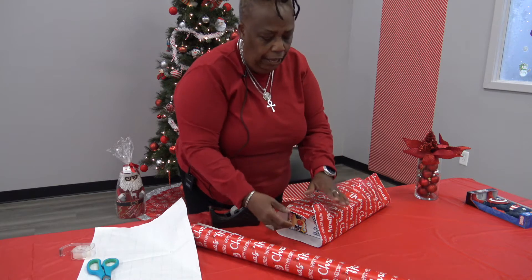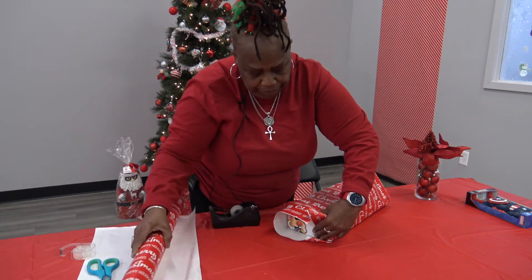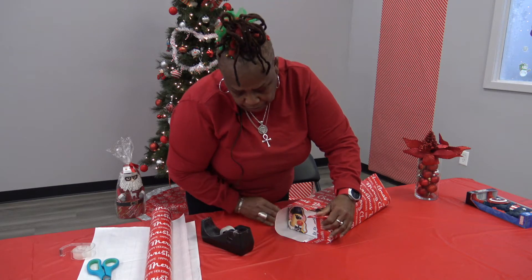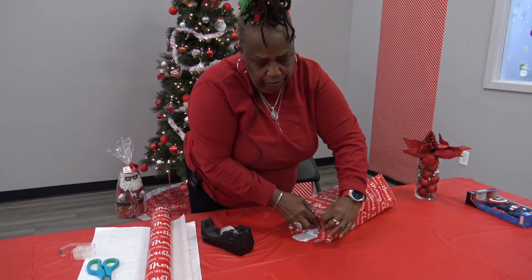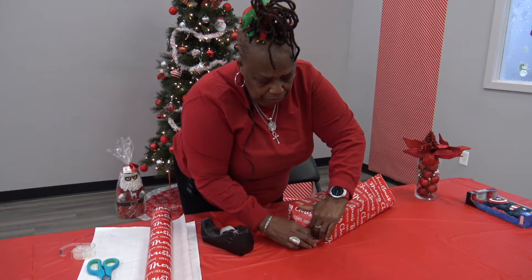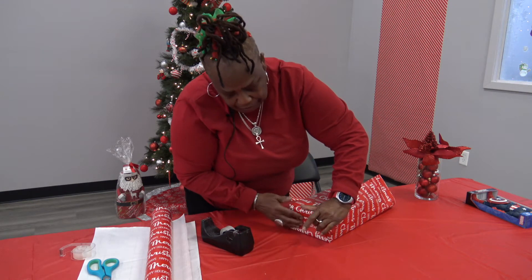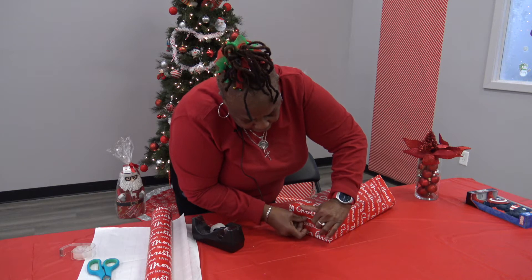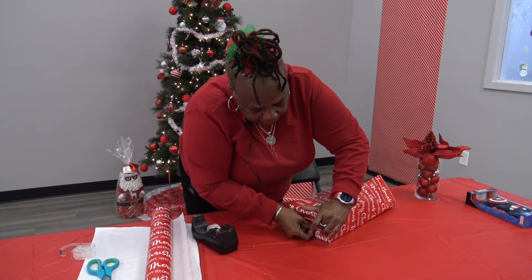We're going to fold this side first before we cut. This side can be folded like this — you're going to go in like that and you're going to crease. You don't want to use a lot of tape either. If you notice, I'm using little pieces of tape. See how that goes — let's knead it in, and then you're going to come up. You're going to use a little piece of tape — I try to use one piece, but I'm going to use two little pieces on the edges. So you still won't even notice the tape that has been placed there.